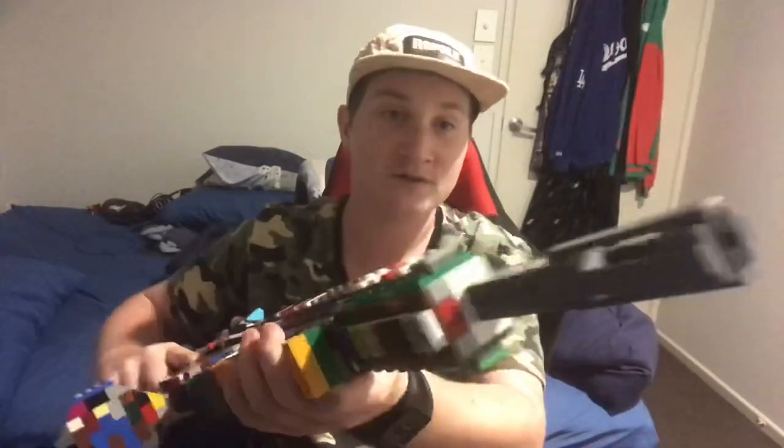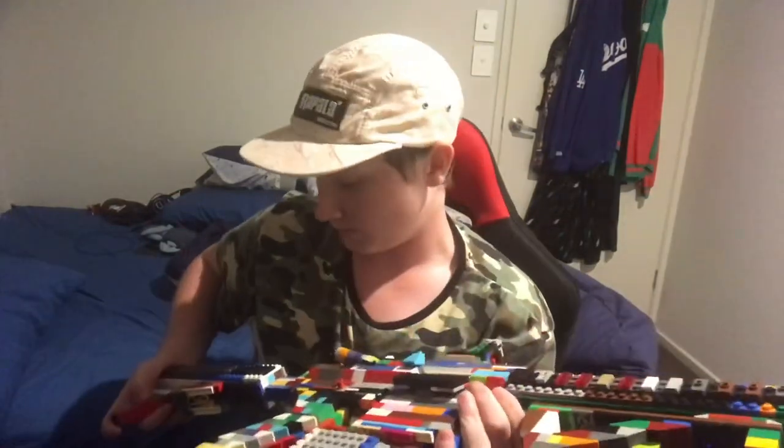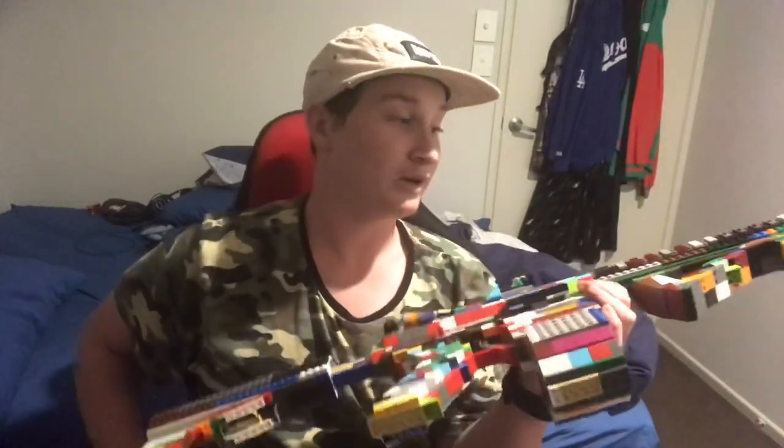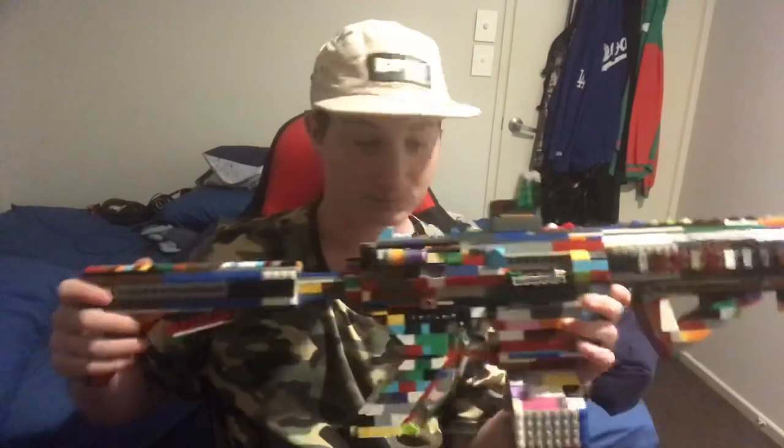And then we have the birdcage flash hider. If you remember this from my CheyTac M200, it's the same one — except I made it again. Which is pretty nice.